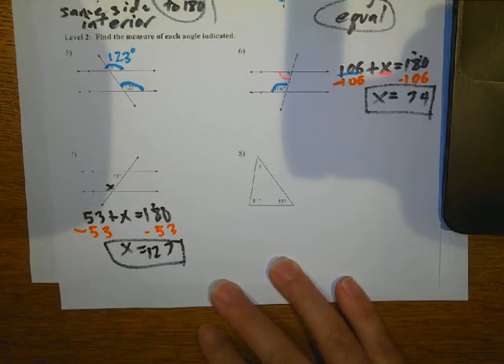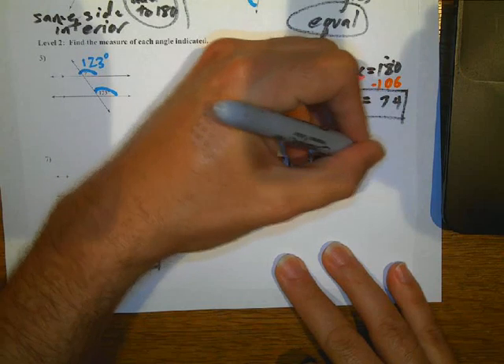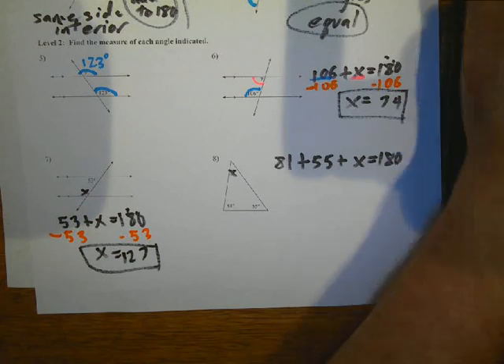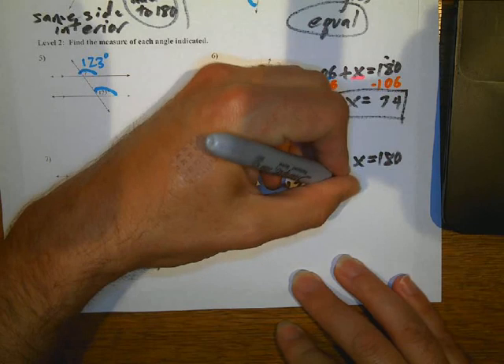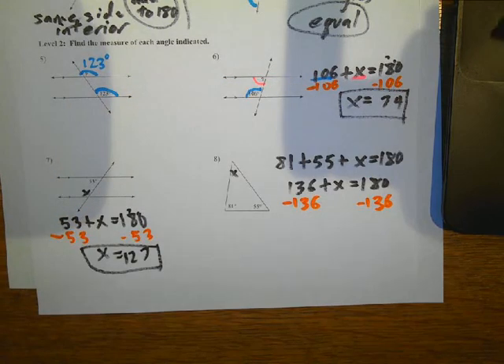And then the angles in the triangle add up to 180. So I've got 81 plus 55 plus X equals 180. I add the 81 and the 55 together and get 136, so 136 plus X equals 180. Then I subtract 136 on both sides, and we get X equals 44.